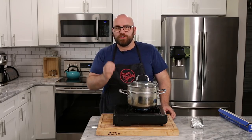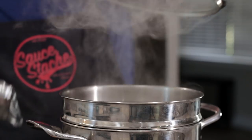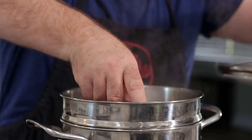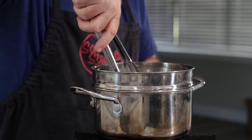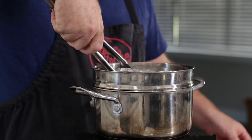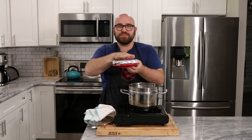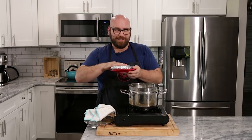One trick when using methyl cellulose is that if you heat it up, cool it down, and heat it up again, it creates an even firmer texture. So what we're gonna do is steam this — cook it for about an hour in the steamer. This has been steaming; we're gonna remove the steak from the steamer. It definitely feels like it's firmed up quite a bit. I'm just gonna place this directly into the refrigerator for about an hour.